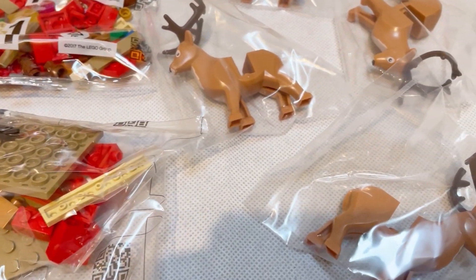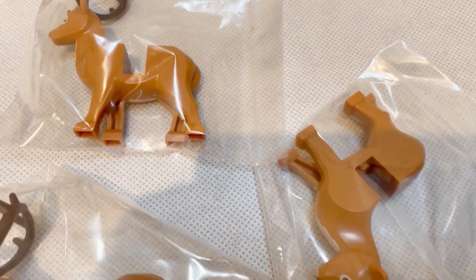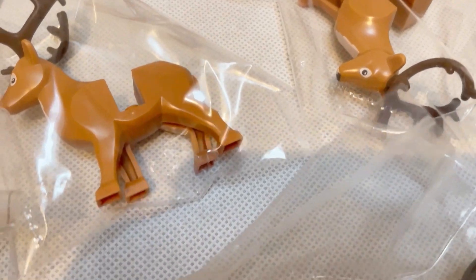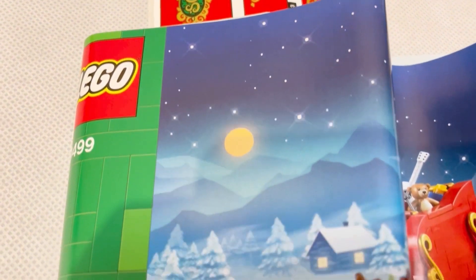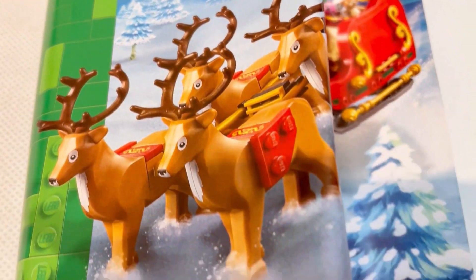Four of the bags are just the reindeers, which actually come already assembled. We've got one little sticker sheet in the set and one very squashed instructions book. 343 pieces wouldn't take too long to put together. I will be presenting the speed building section of the video in stop motion mode as usual, after which we can have a look at the details together.